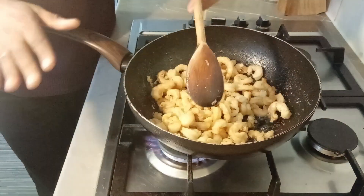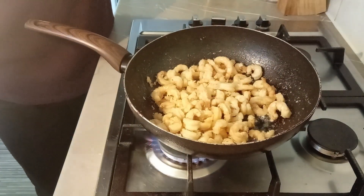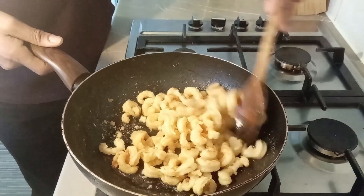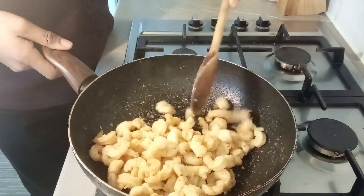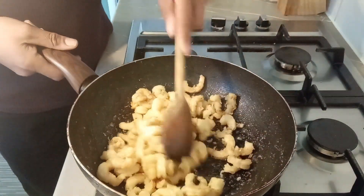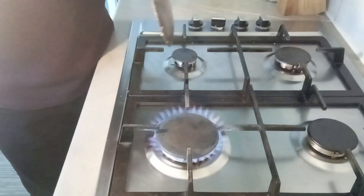The shrimps are ready now, so we're going to move on to the next step. The next stage will be to do the vegetables. I'm going to fry them but first prepare a quick base that I'm going to use for the vegetables and to finish up the shrimps.